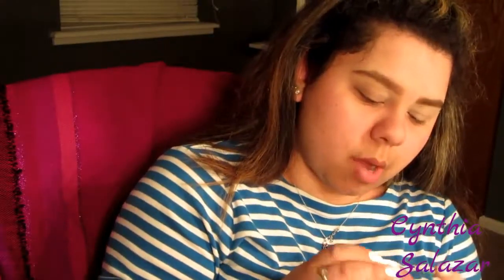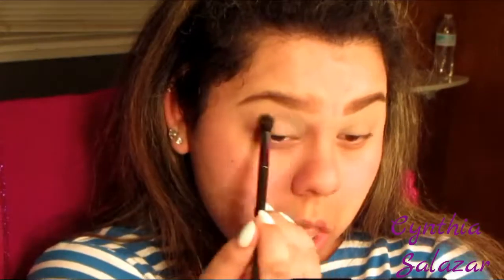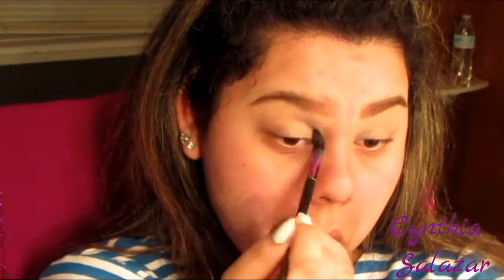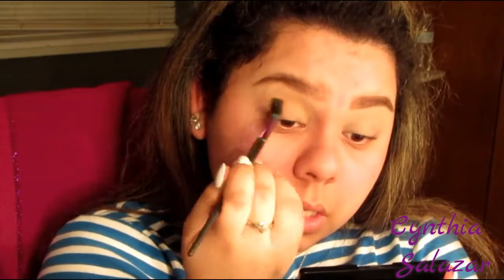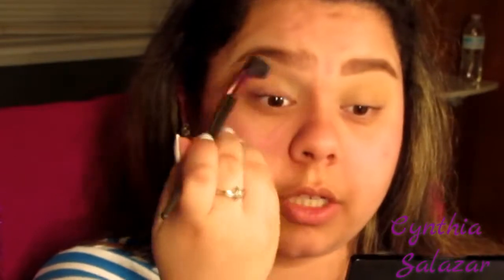Now I'm going to go in with the ColourPop Eye Spy as a transition shade and just go into the crease. I'm just going to blend this out really well, and then grab another big brush to make sure I have it all blended out.